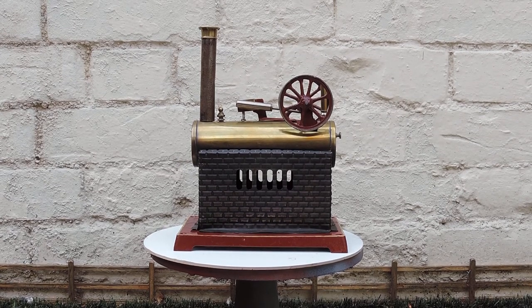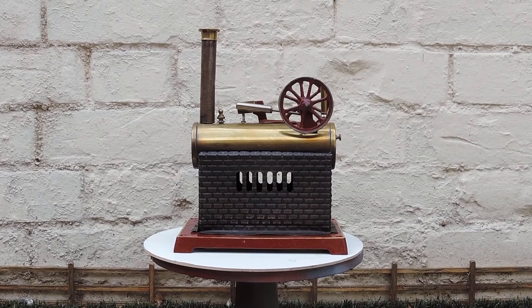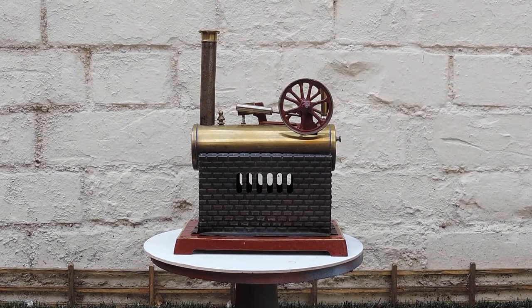According to the guy who sold this, it's a Dole 505-4 overtype model steam engine dating from around 1910 to 1920. I've no reason to disbelieve the owner — it certainly has '505-4' stamped on the base and the Dole trademark, so I'm fairly certain that's what it is.